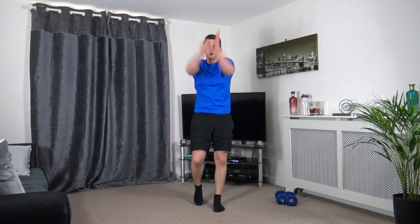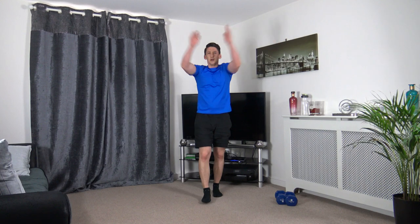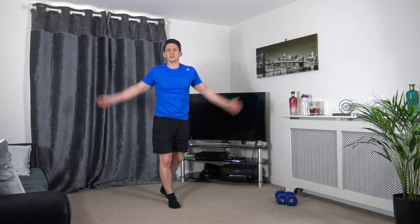Let's get some arms — circles going forwards. Walk around your room if you want to, or you can do it on the spot. Take them back.